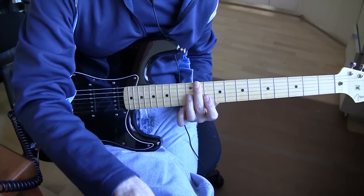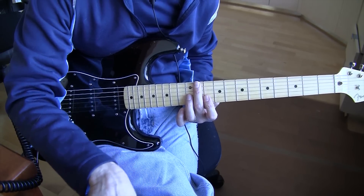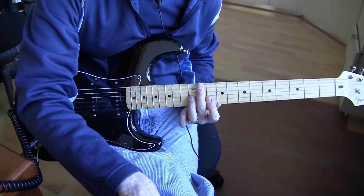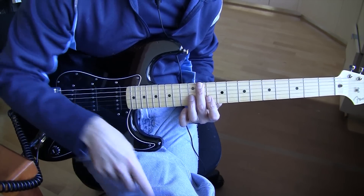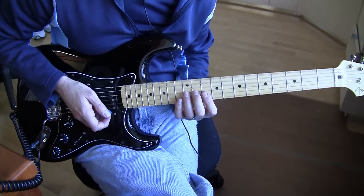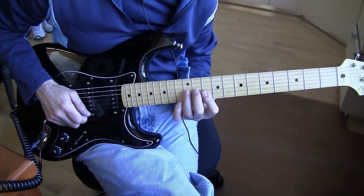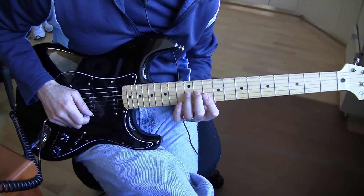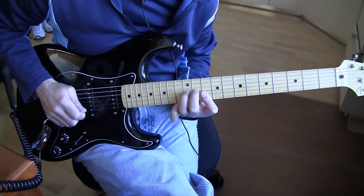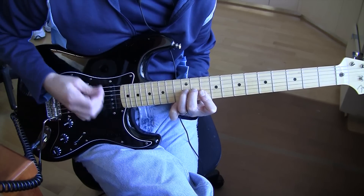We go from there and add our dotted eighth note delay. This is at 127 beats per minute. To do a dotted eighth note at 127 BPM, you need a 354 millisecond delay. I've got the repeats at about 30% — about four, five, or six repeats. Then you play at 127 BPM, where every note is an eighth note played on quarter note beats: one and two and three and four and one and two.